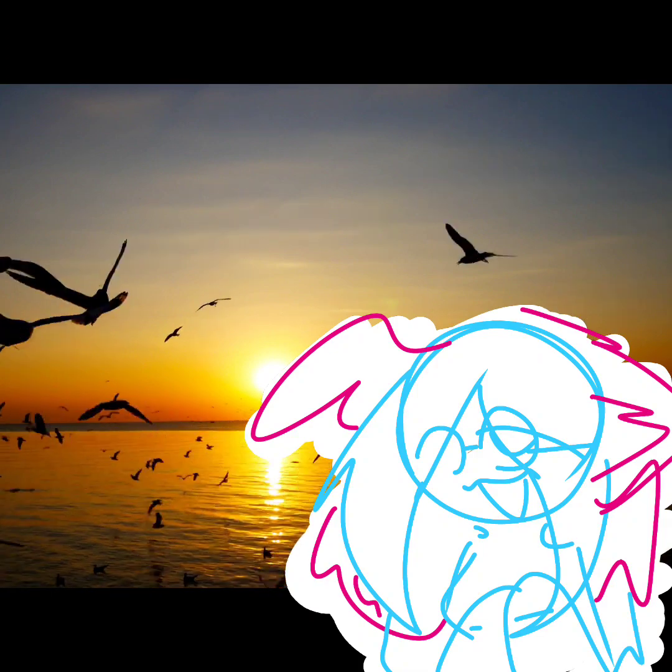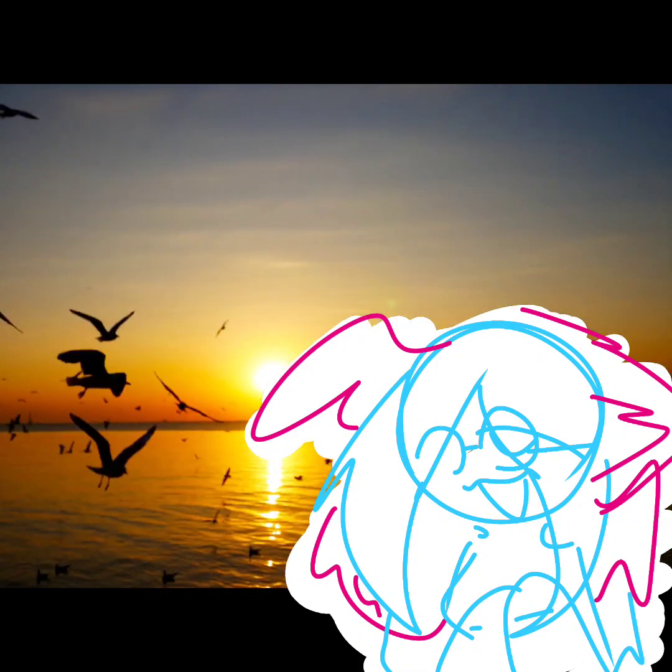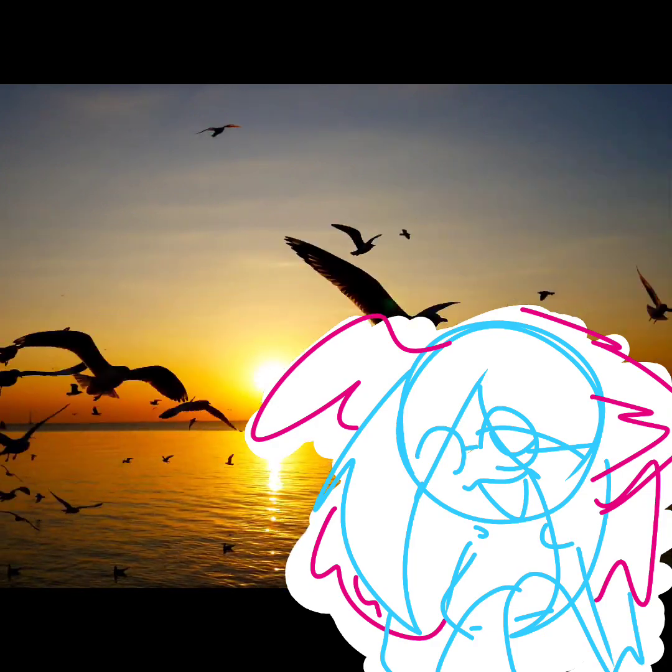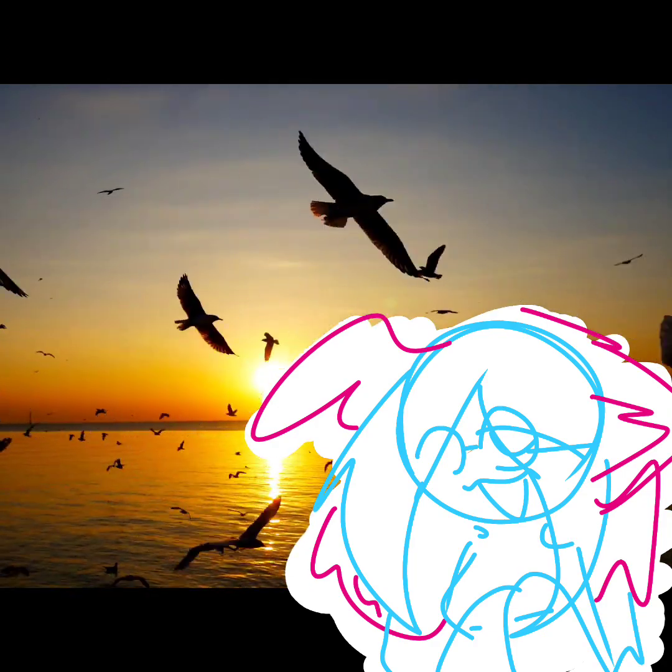You will receive the art once you give me a really nice name — thank you for watching. This video is not sponsored, but XP Pen, if you want to sponsor me, hit me up. Either way, thank you for watching and let's hope you win!